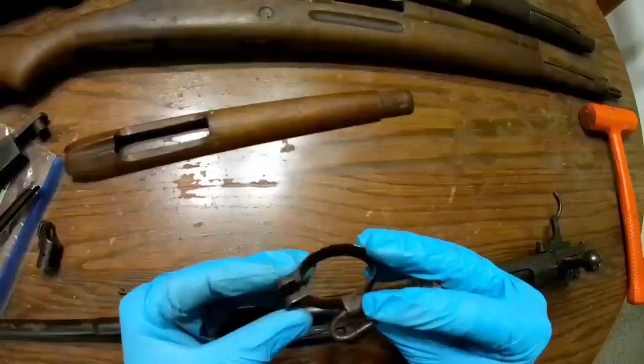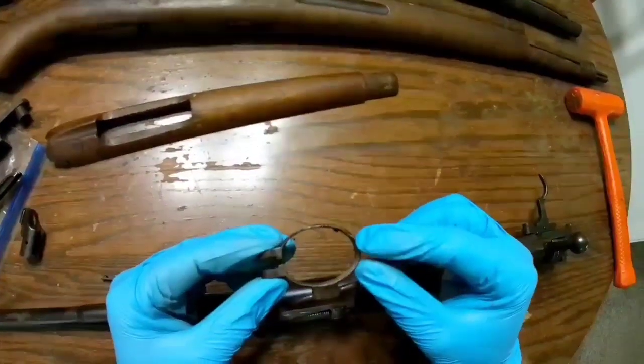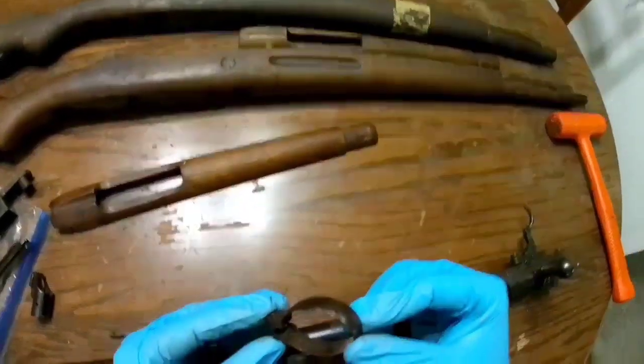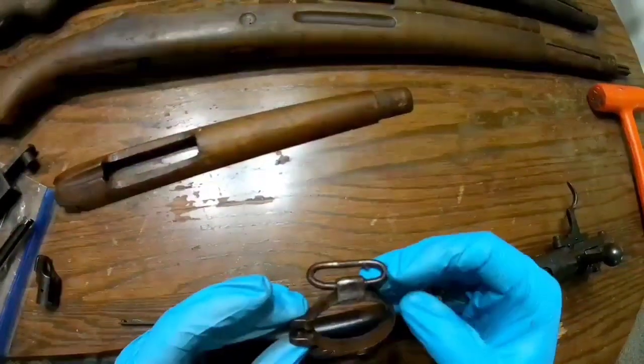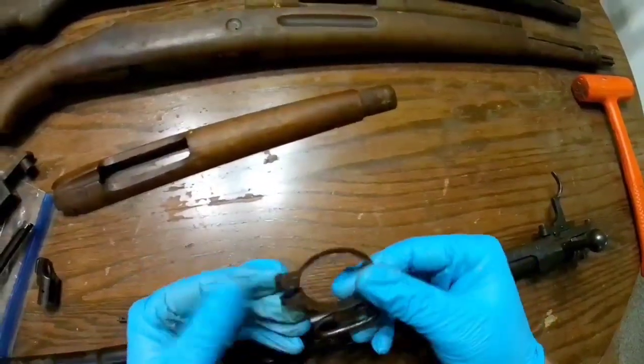The other barrel band — I guess that's an H barrel band — already had some dings on it. It does have some pitting on the inside. It turned out okay. It's still going to work; it's just not going to be the prettiest.